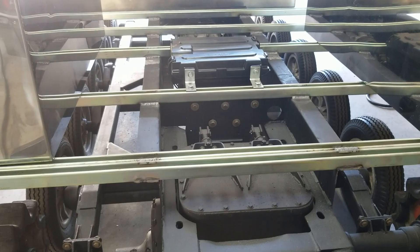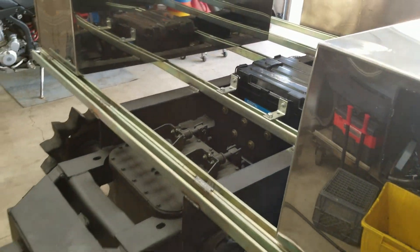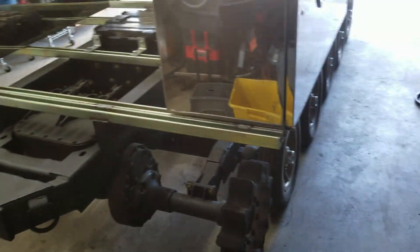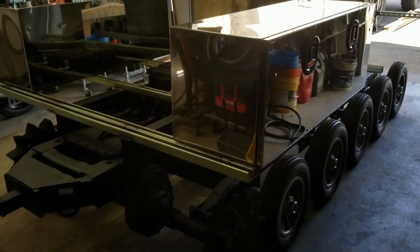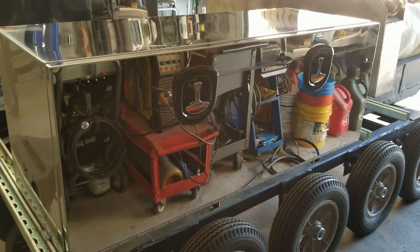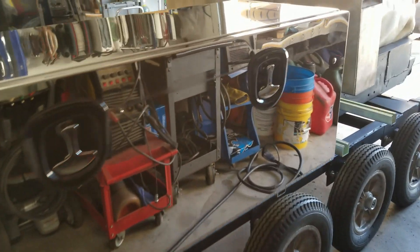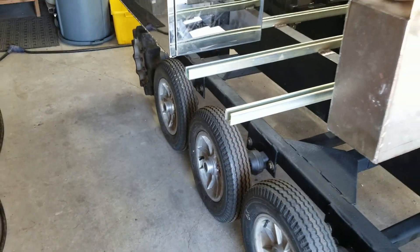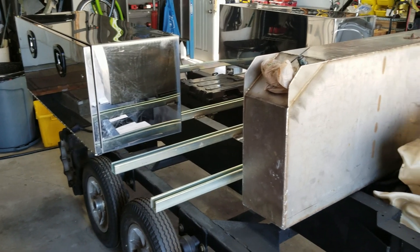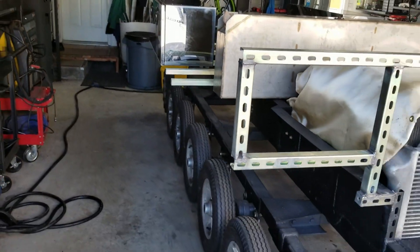Guys, I'm kind of speechless. I made a lot more progress today than I thought I was going to make, and I'm really happy with how this is coming together. This is my dream, and I'm bringing it to fruition. So much more to do, but this is a great start to building the base for Rusty.